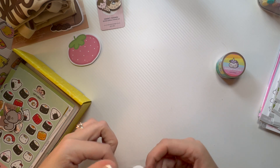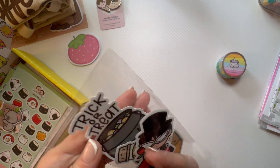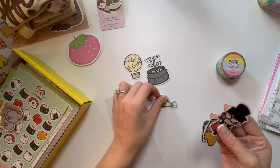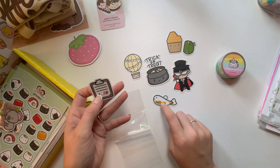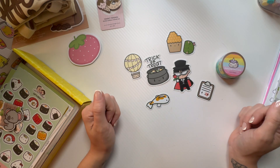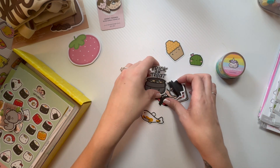And then these I think are some vinyl stickers. Cute — 'Trick or Treat'! Yeah, these are like some of the bigger vinyl stickers. It's like an array from one of their collections — they did a Koi Fish collection. So cute, I love all of those.